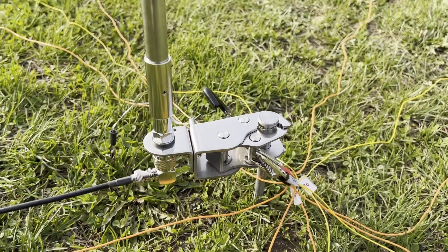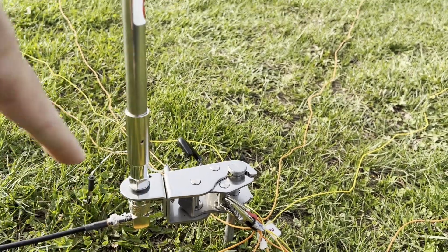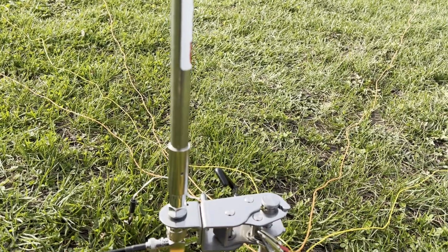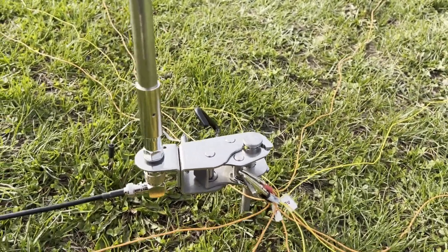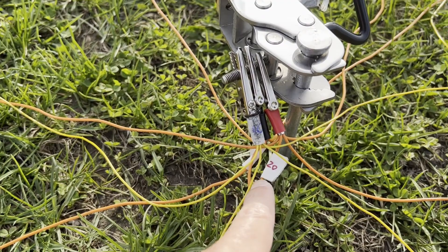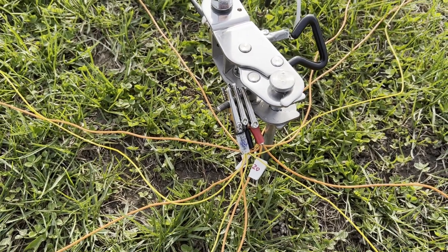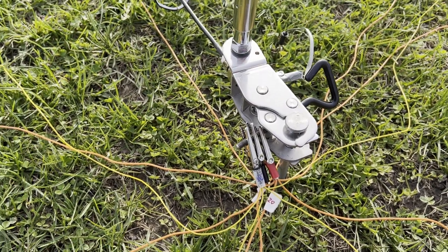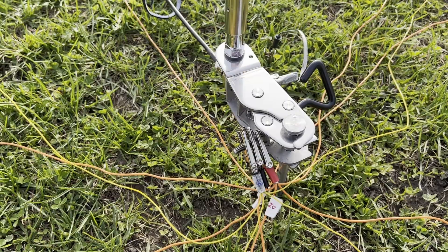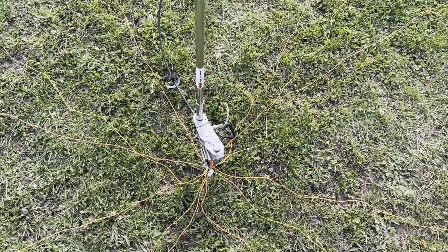The mounting method doesn't matter much — it's just a way to deploy it, and it can be even cheaper. I like to bring this because I can deploy it on top of a fence or a bench if I find one; if not, I just deploy it on the ground. I have four counterpoises measured for 20 meters, four for 17 meters, and four for 10 meters. This allows me to get a flat SWR on 10, 12, 15, 17, and 20 meters.